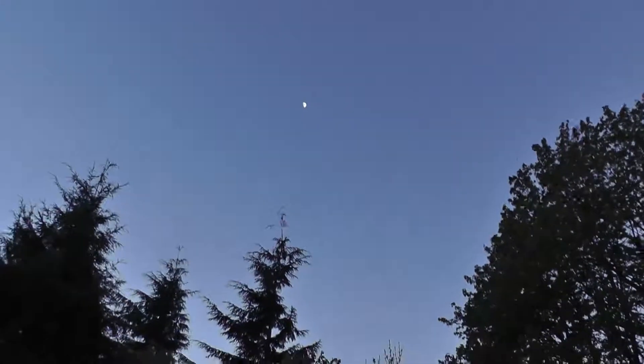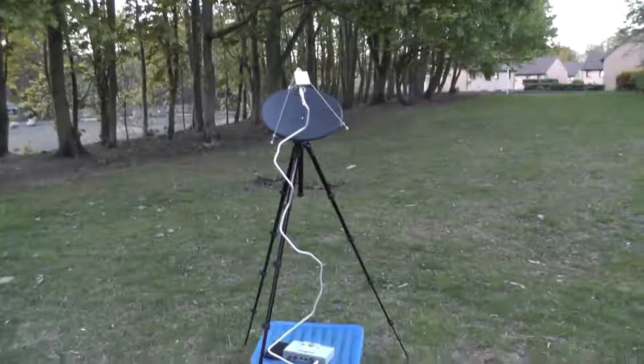This is me with my radio telescope, which you can see behind me. It's pointing at the moon, and you can see there's a moon up there. Moving round, you can see the radio telescope.